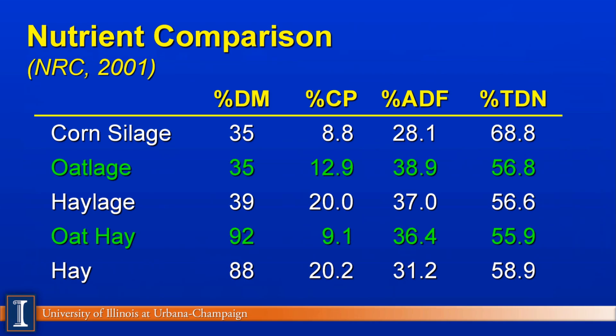Looking at protein and TDN or energy, you can see remarkably similar levels across cereal grains, except for corn silage. If we're replacing corn silage, oat silage is a distant second — we don't have near the energy content, but it does have higher fiber and protein contents compared to corn silage.